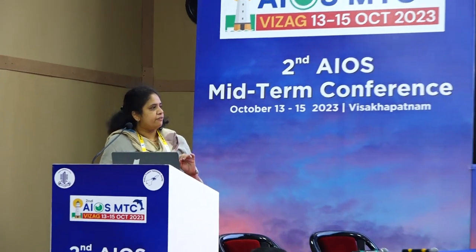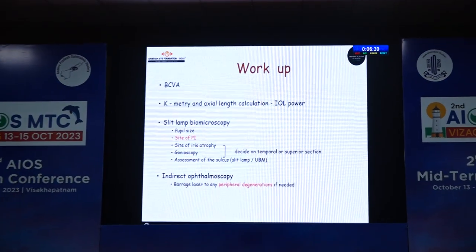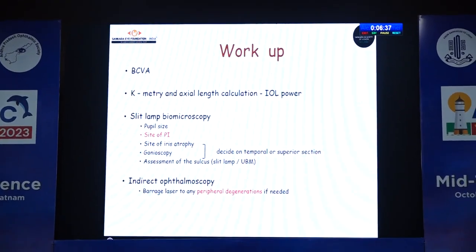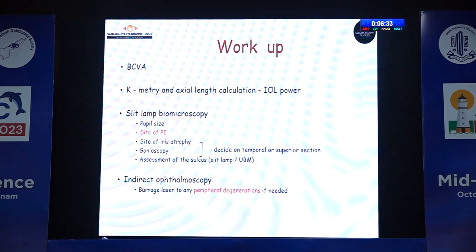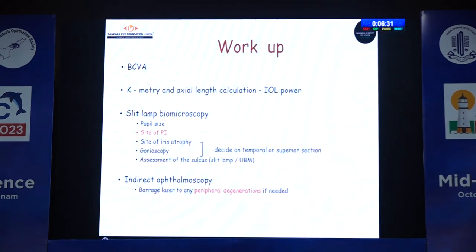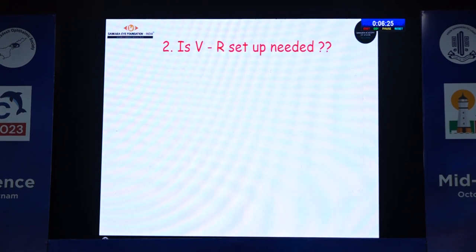What extra workup is needed? Basically nothing much. The routine cataract workup, with importance to the size of the pupil and presence of any PI. If a PI is present, assessment of the sulcus is very important before proceeding with iris claw, because sulcus IOLs are the time-tested ones. Indirect ophthalmoscopy is a must to detect any peripheral retinal degenerations, and if present, barrage laser should be done.